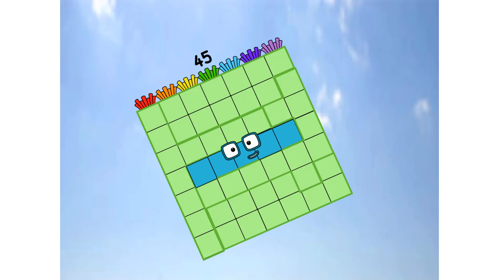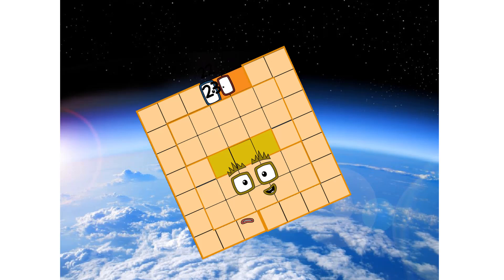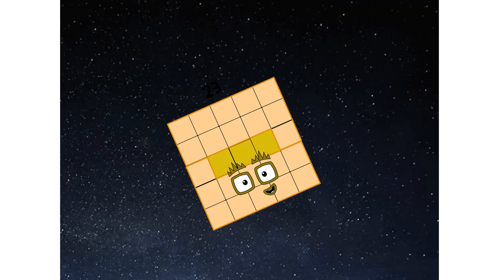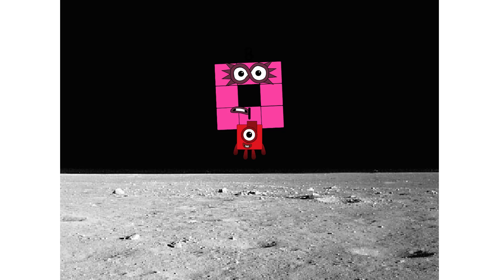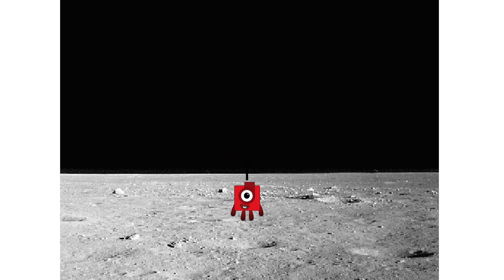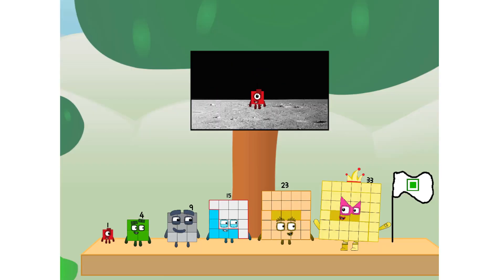Engaging secondary step. Achoo! We've reached space. Second stage complete. Achoo! Entering lunar orbit. Launching lunar lander. Achoo! The square has landed. We did it! The only thing left now is to plant the square club flag.